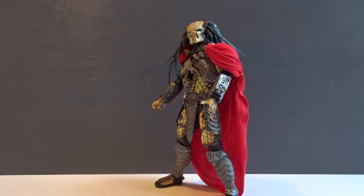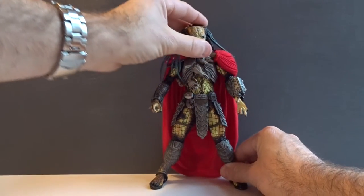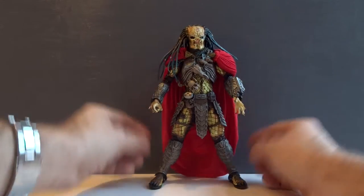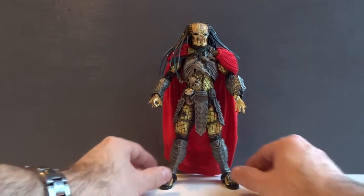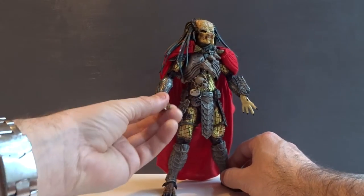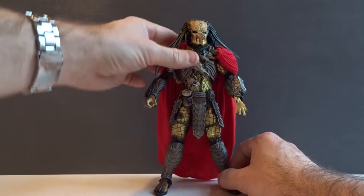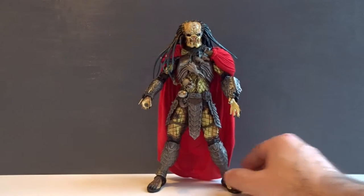Here we have the figure outside the packaging, and my first impression is that the Elder Predator is immediately recognizable with his red cape and his long grey dreadlocks. It's a very good looking figure, but there are also a lot of parts that we have seen several times before with the other AVP Preds.